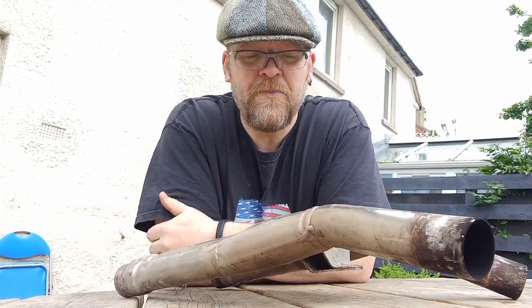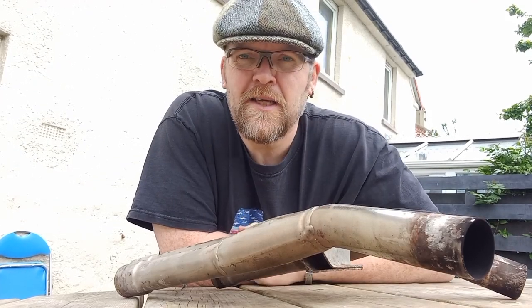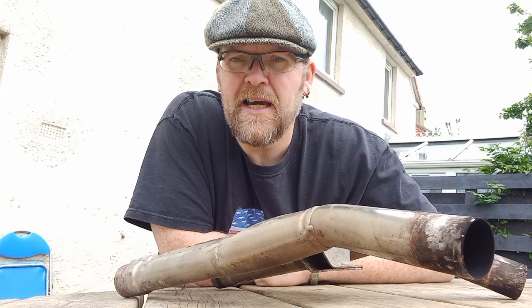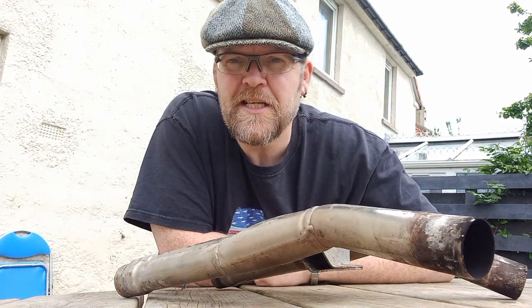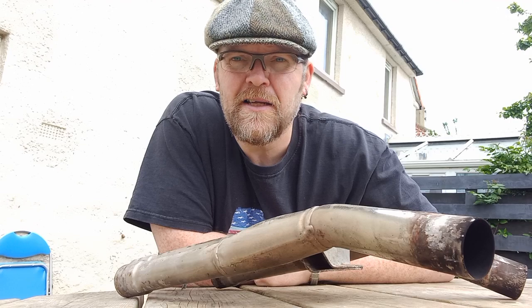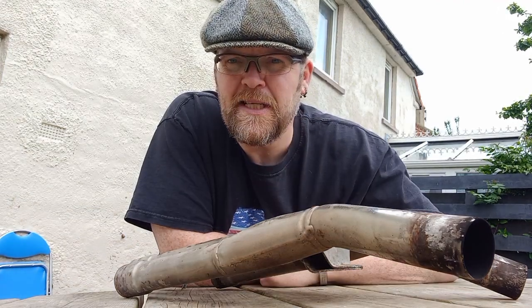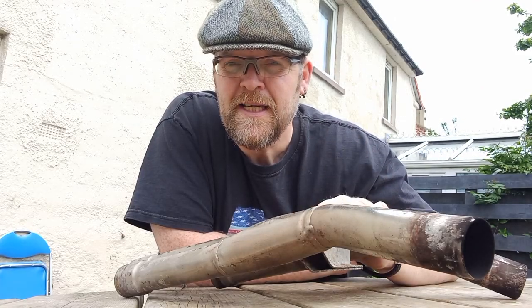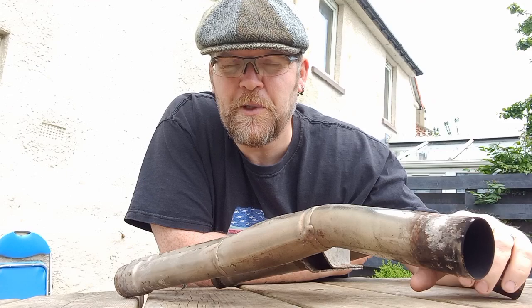Hi guys, welcome back to the channel. So a little follow up to one of the videos that I did — I did the exhaust on my XJ900, it's a white bike. My brother happens to own an XJ900S2, his is a sort of burgundy maroon colour. But given how my bike's starting to look with the exhaust all cleaned up, he's decided to do the same, which means I'm doing it.